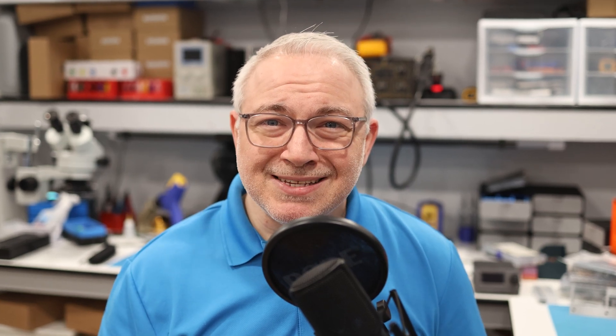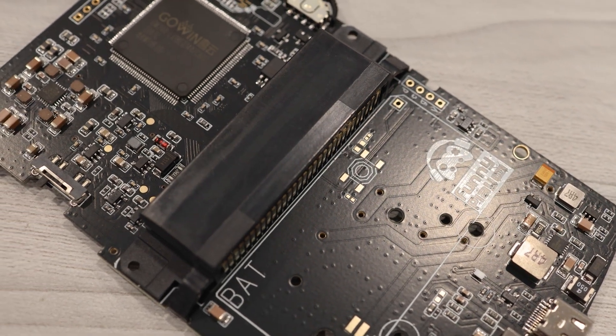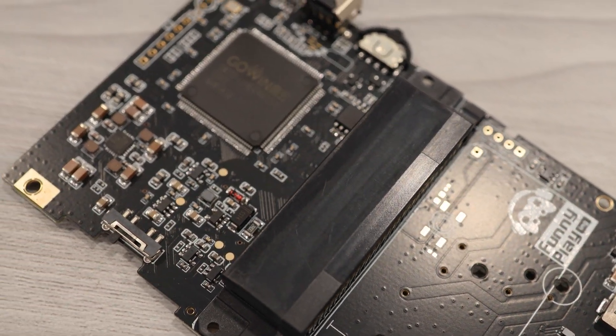Unfortunately, there isn't a lot of information out there about the specs in this device. But don't worry, because I've examined this board closely, and I'm going to take you through what I've discovered.